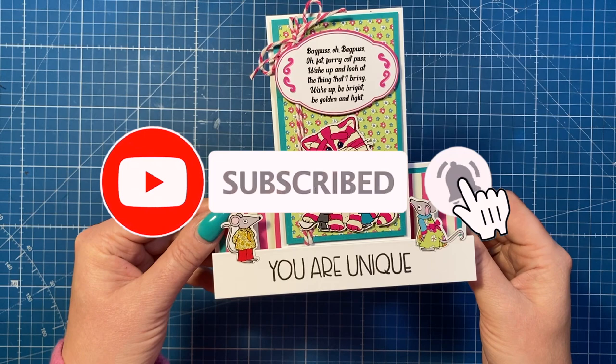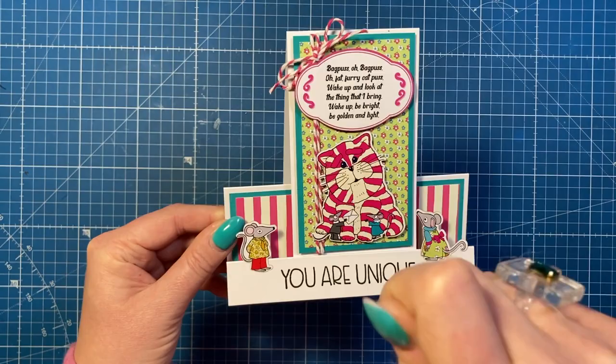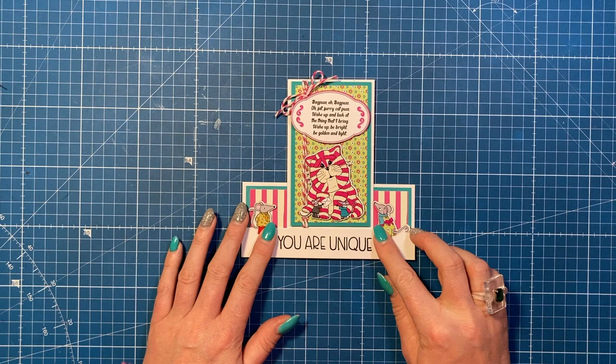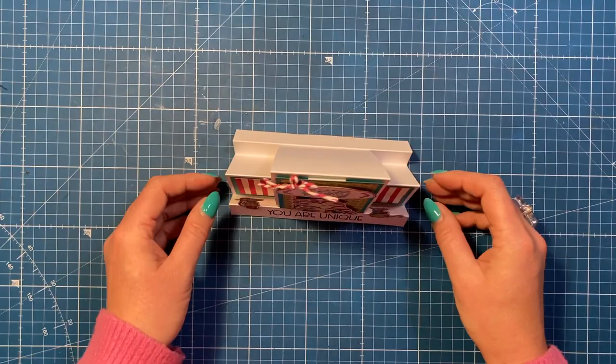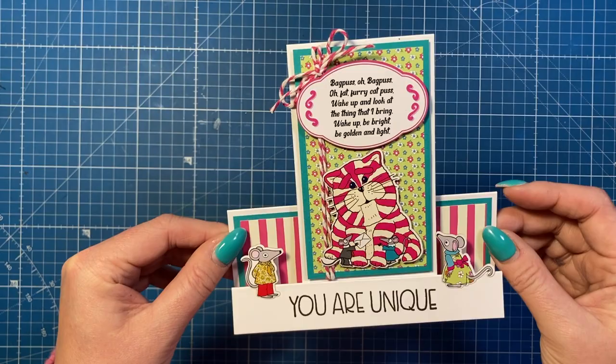Hey everybody, it's Sam here. Thank you for watching. Today I'm back with another faux stepper card. I've got quite a few faux steppers on the channel now - these are really fun ways to create a stepper card without doing any of the cutting. If you've made stepper cards before you have to cut with your cutting knife or trimmer inside the cardstock, but you don't have to do that with faux steppers. Check out the playlist - I'll have it up here and share some tutorials at the end. It's a really sweet style using Bagpuss, which is a new release from Craft Stash, with just a little bit of stamping.